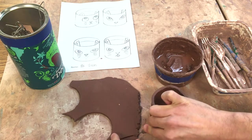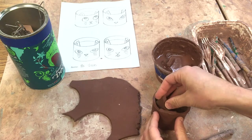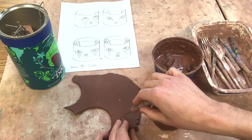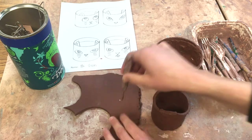I'm going to test out to see if it's the size that I want, and if I like that I'll put this here and then I can use that as a template for my other one.